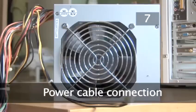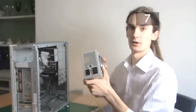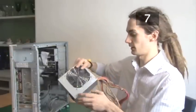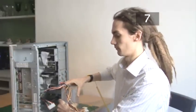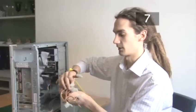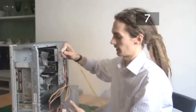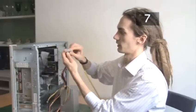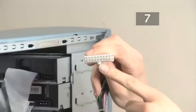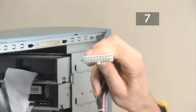Step 7. Power cable connection. To put the new power supply back in you just need to reverse the steps. So reposition it, replace the screws, and then reconnect all the cables. As you can see there are various different types of socket on the power supply unit. The largest socket — this one here with the clip on it — is for the motherboard. There's only one place it will fit on the motherboard, so it's very simple to attach.